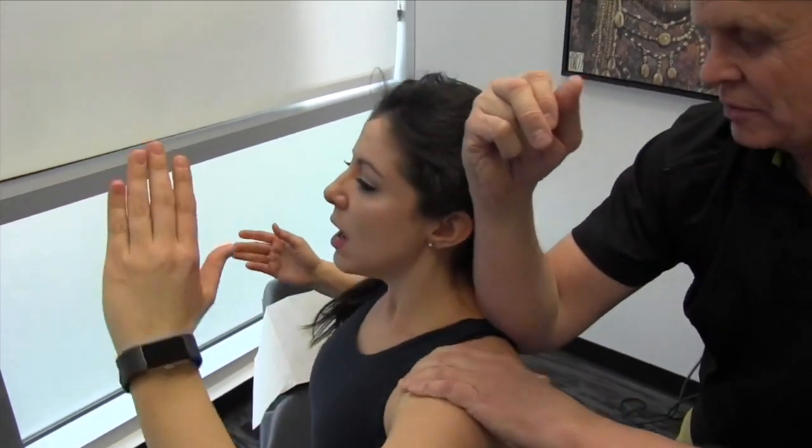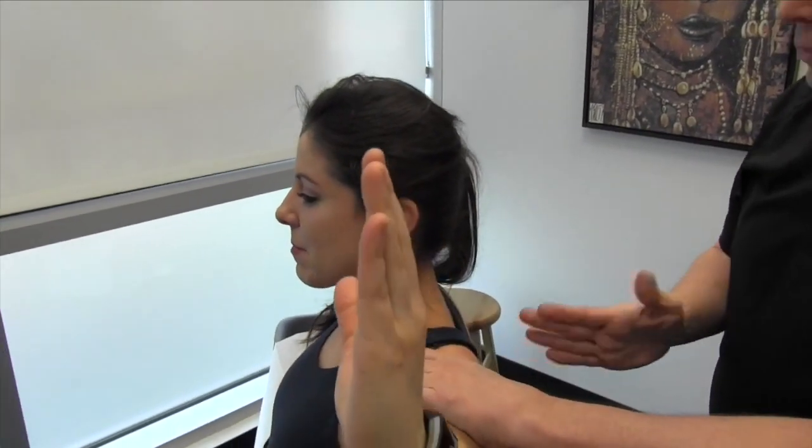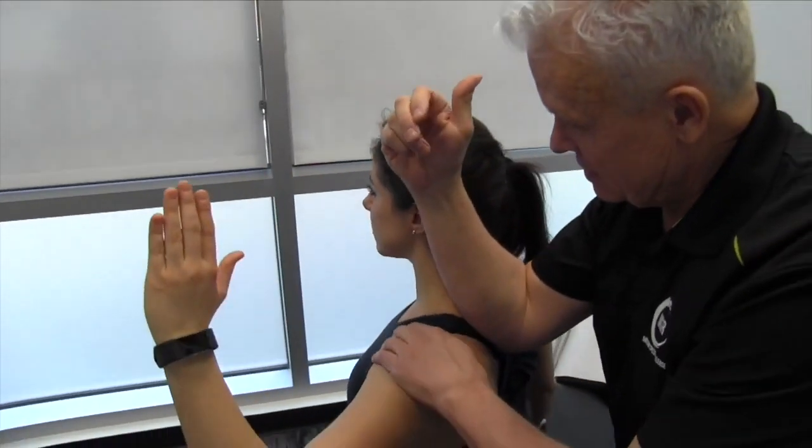What I'm doing is I'm actually going from the spinous process towards the medial border of the scapula, taking it lateral. But I can also work towards the spinous process at the same time. Take it across.